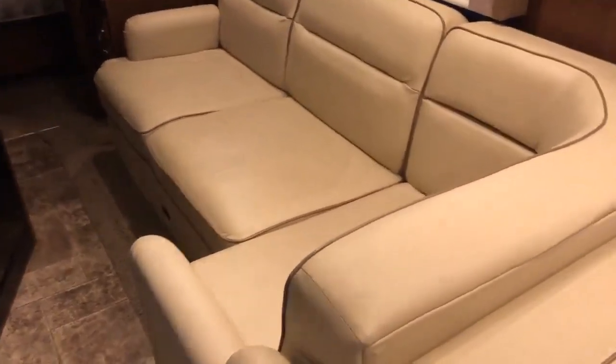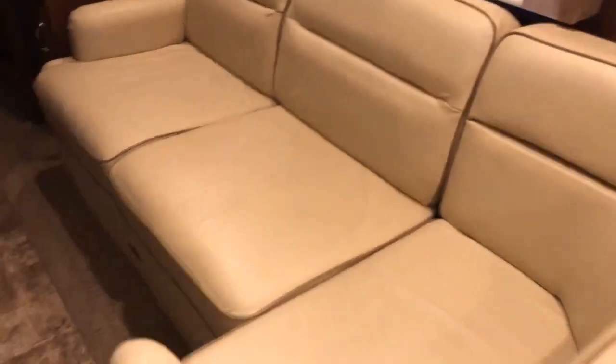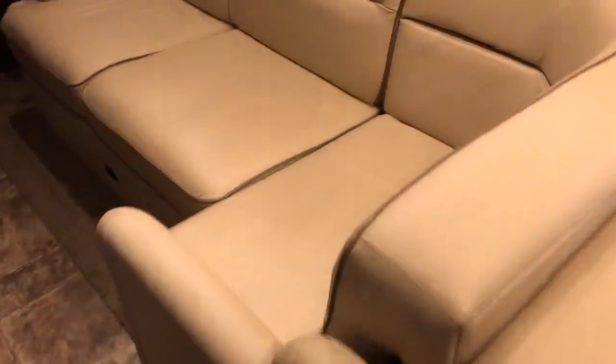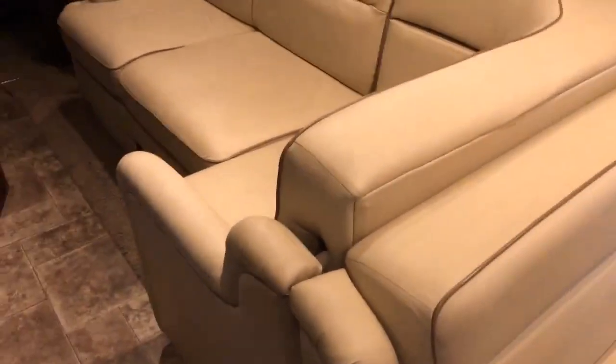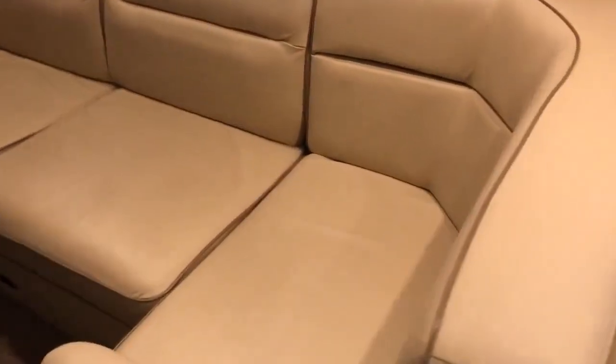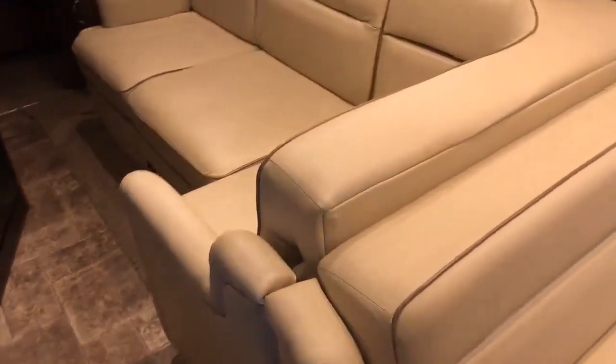The project for today is to replace my Flexsteel jackknife L-couch with something a lot more comfortable, and something that doesn't have the flaking problem you'll be very familiar with if you've got Flexsteel furniture. This is a 2012 Bounder 35K so it has held up fairly well, but these couches aren't the most comfortable. My goal is to install a dual reclining couch that will fit in the space and still look nice.